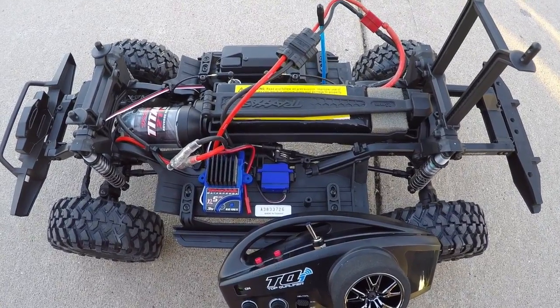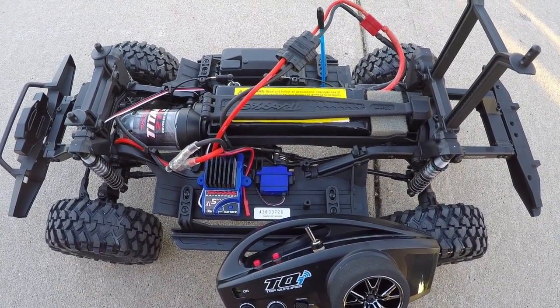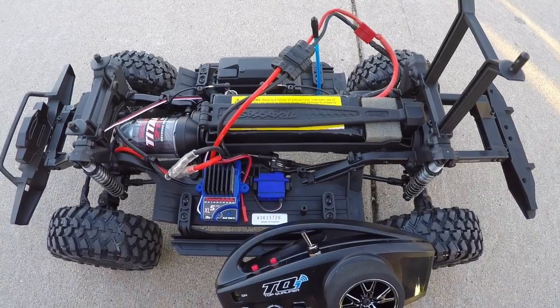In this video I will be doing an explanation of the ESC and the transmitter options for the Traxxas TRX4.